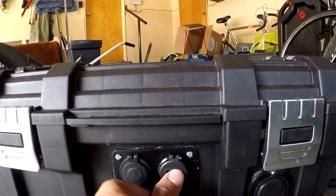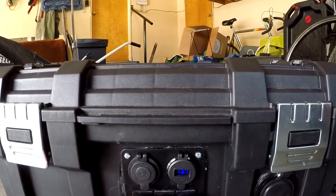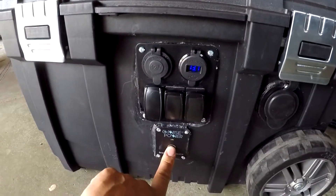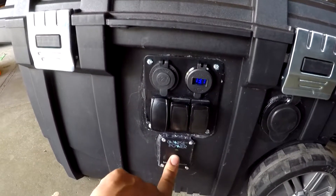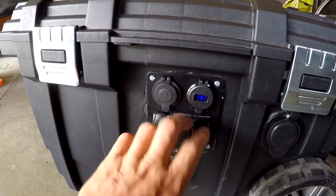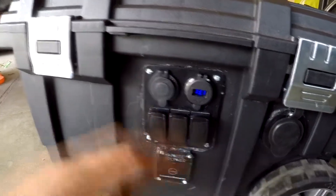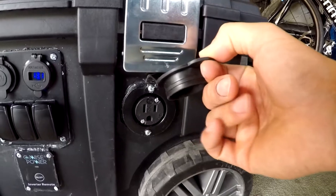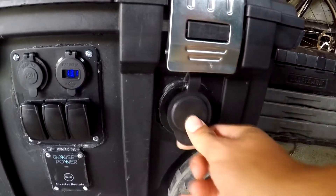I've got the 12 volt on the front, a nice little display in addition to the USB ports that shows me the voltage, my inverter switch that powers the inverter, and some switches for the fan — a 12 volt DC fan — and a couple others that I can plug other appliances into. My AC port has got a nice weatherproof cover to keep the rain out.